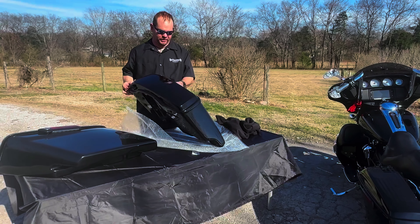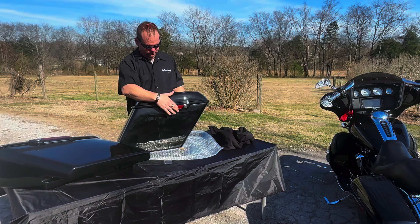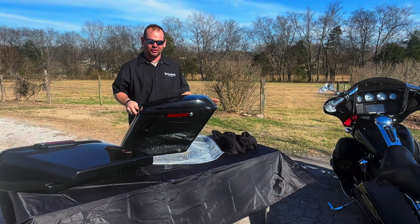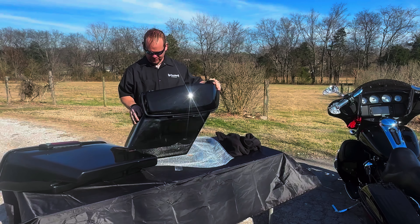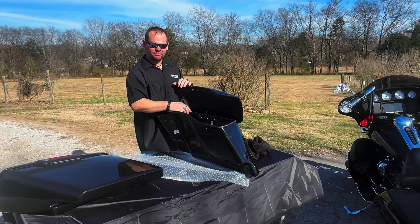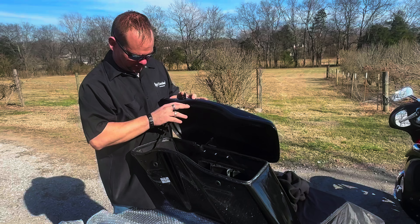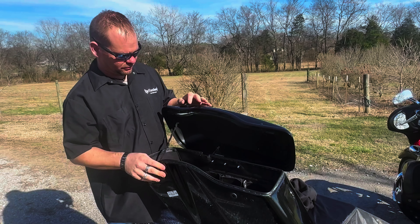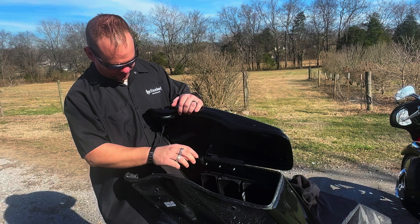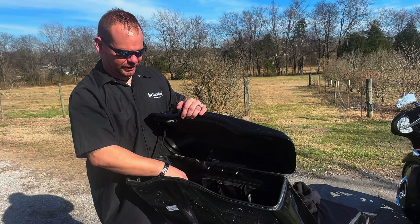Everything's already pre-assembled — latch is already on it, keys installed, reflector. Inside you've got a metal end bracket, latches, and a real nice liner inside with three pockets where you can put your cell phone, paperwork, stuff like that.